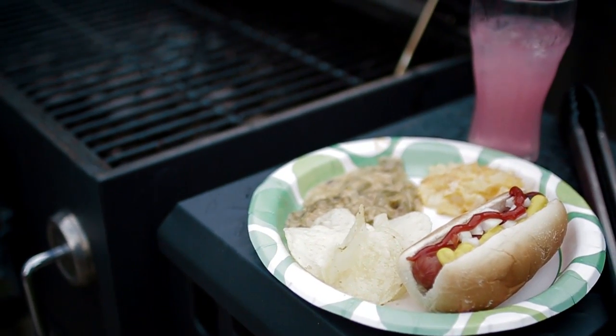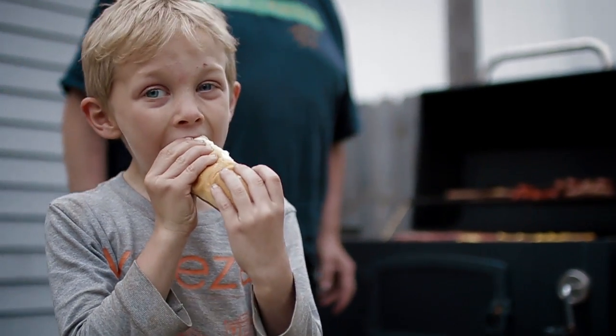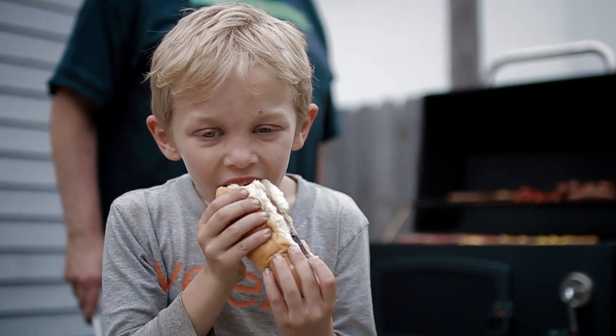When you're making hot dogs, there's some real secrets to remember. First, you've got to know your crowd. Do you have people that want them really charred, or people who say oh no, no char at all? You've got to know what your crowd is like.